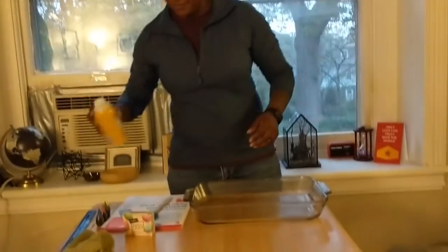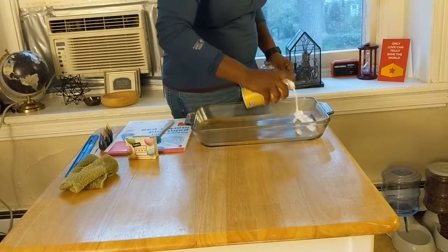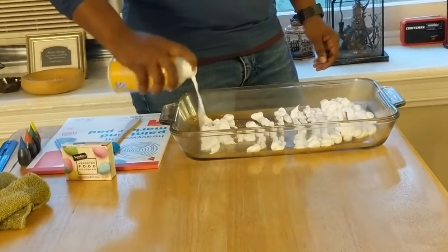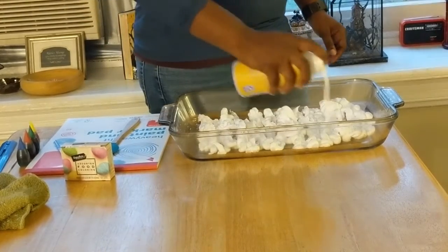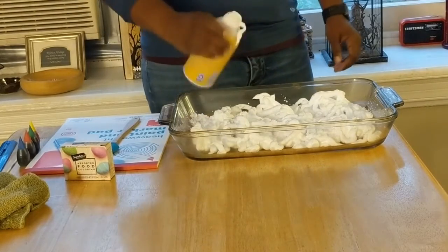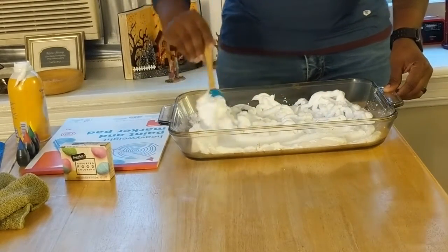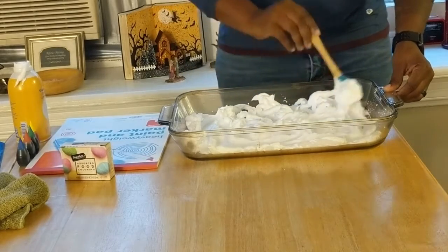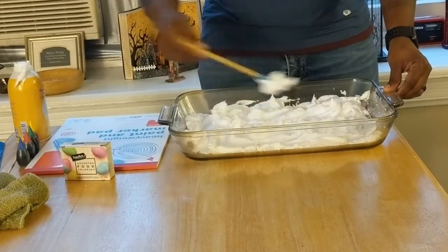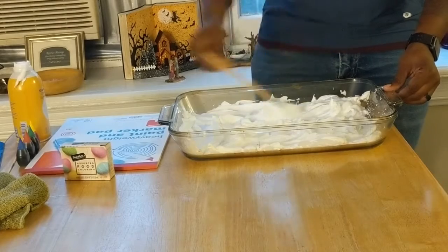This is a really family friendly project that anyone in the family can do at home. So let's get started. First things first, we need to get our shaving cream and spread it out everywhere. I'm just going to spread it out, using a flat spatula or any other utensil you have at home to even out the shaving cream within the dish.